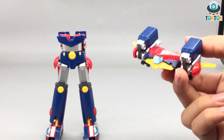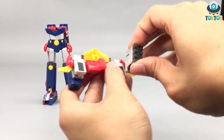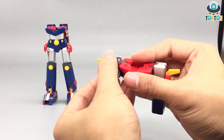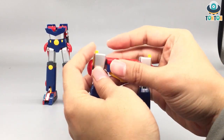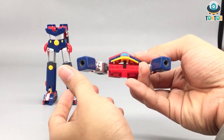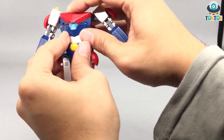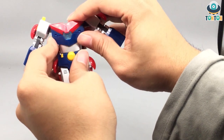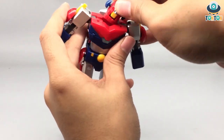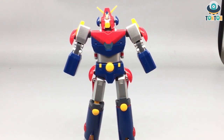Now we get to the Battle Crusher. Remove this part, snap that in, bring back the arms — you can choose to pull or leave the elbow joint. Bring that up, push back the elbow joint, and snap it in. And finally we have the Battle Jet — just plug it right in. Now you can choose which hands to use. I'm going to go with the dynamic spread hand. We are done with the transformation.